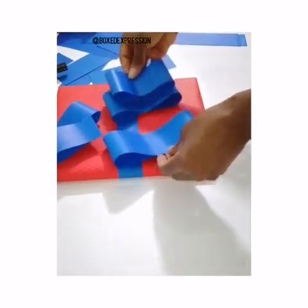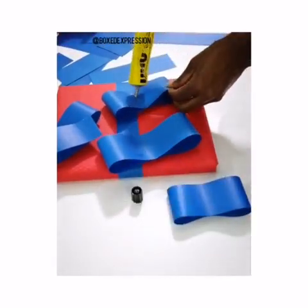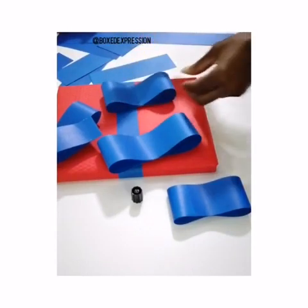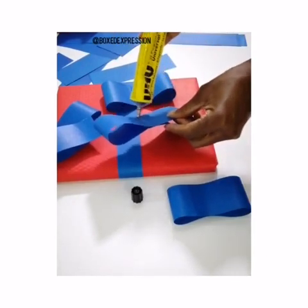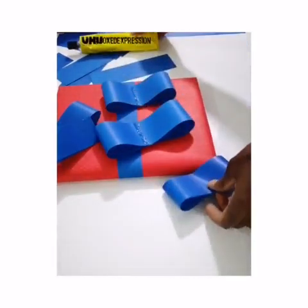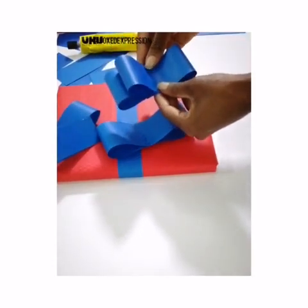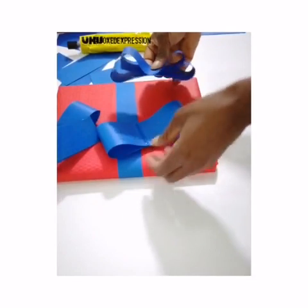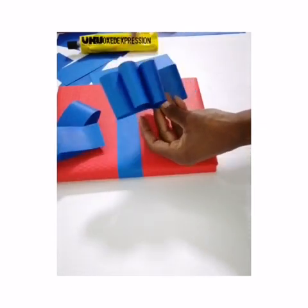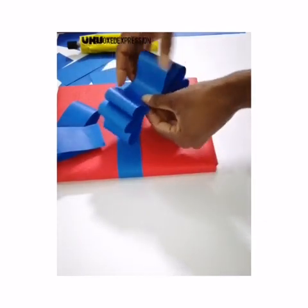I'm just going to apply glue on all three. You take this and place it right on top of this, then you take this and place this right on top of this. You can see that it's in steps — this is the smallest, and this is the size after that, and the longer one after that.